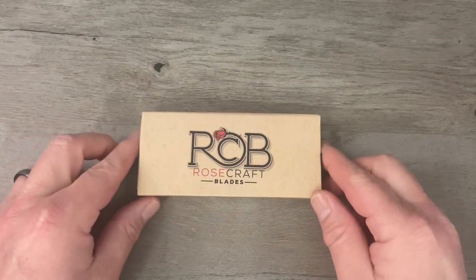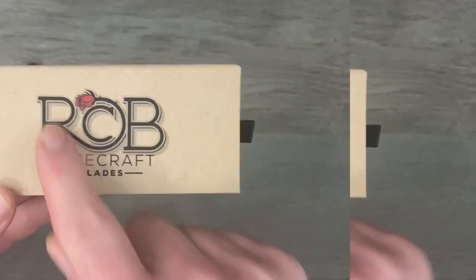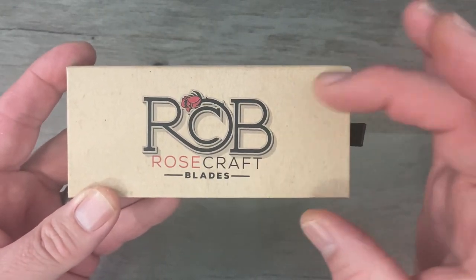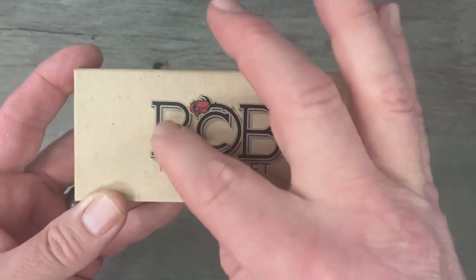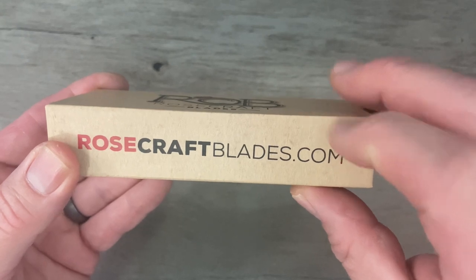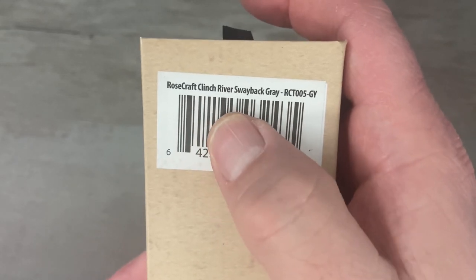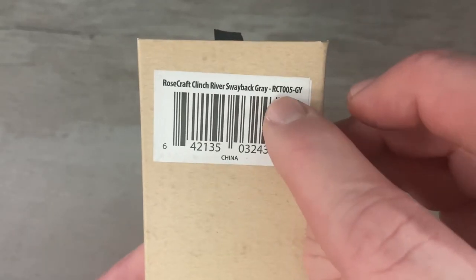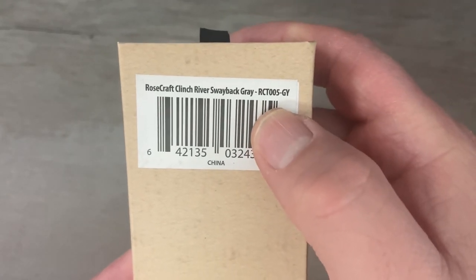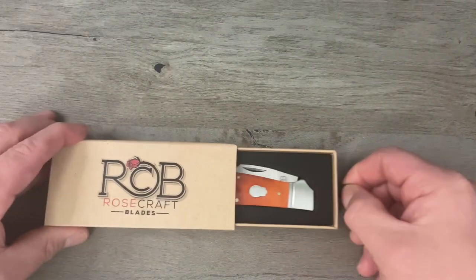Without further ado, let's get this camera turned around and take a closer look. All of your Rosecraft Blades traditional knives are going to come in this two-piece tray style box. This is the old branding — they have new branding now with the RCB logo with the rose wrapped through it. On the back we've got the rosecraftblades.com website, the name of the knife, and the model number. This is the Rosecraft Clinch River Swayback in bourbon bone, model number RCT-005 — RCT standing for Rosecraft Traditional. Let's open this up and take a look.